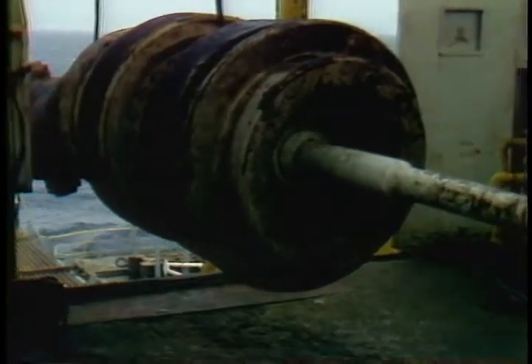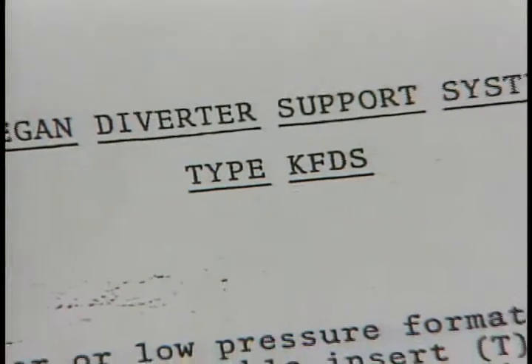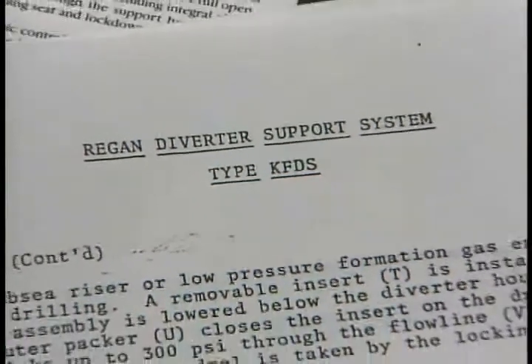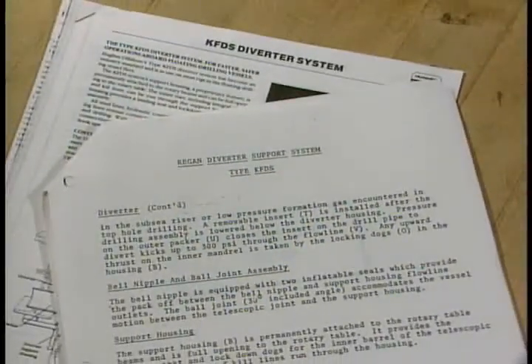One of the tools we use while drilling, along with the BOP, is known as the diverter. It has special uses that you need to know about. In this program we'll take a look at the installation and operation procedures of the Regan type KFDS diverter, which is found on most of our rigs.